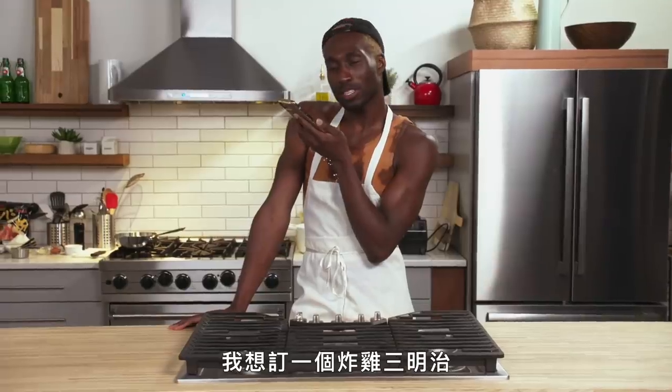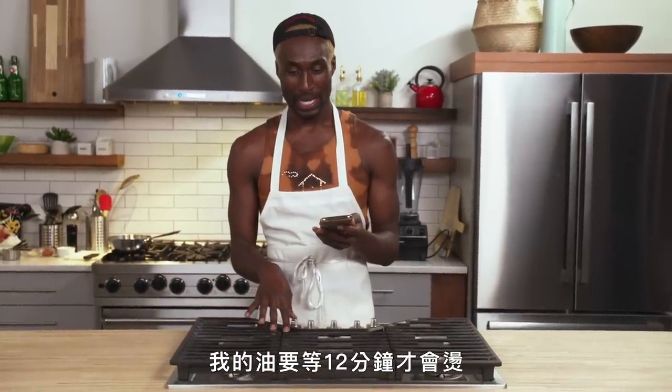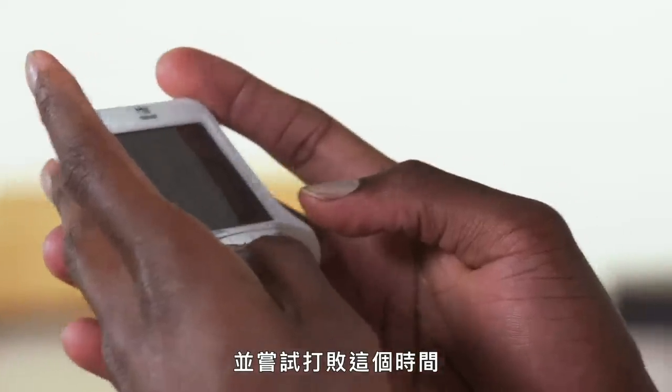I tried to order a fried chicken sandwich but they said I'd have to order through the app. Apparently it'll be 10 to 15 minutes, and it takes 12 minutes for my oil to get hot. So I'm going to set the timer for 30 minutes and try to beat that time.